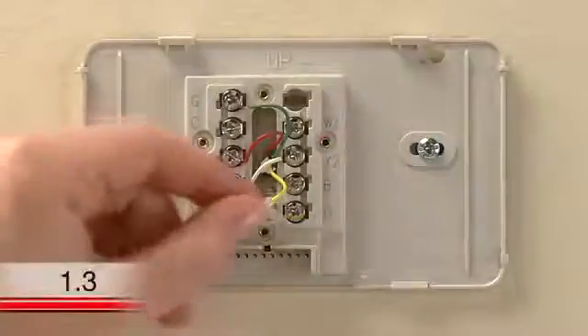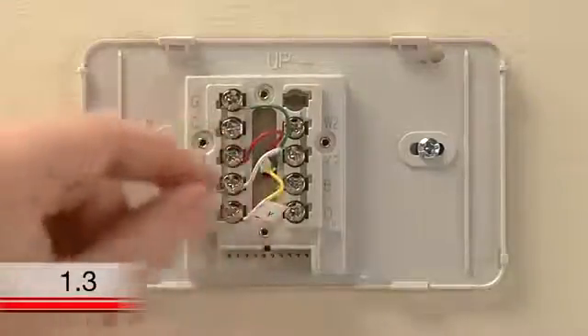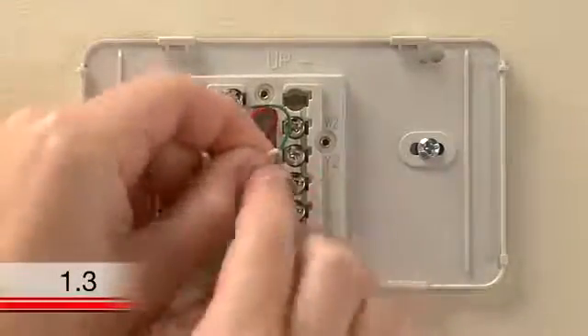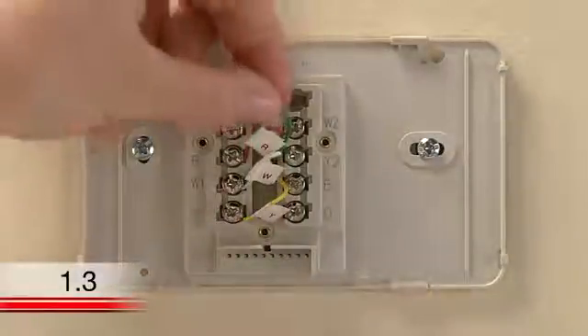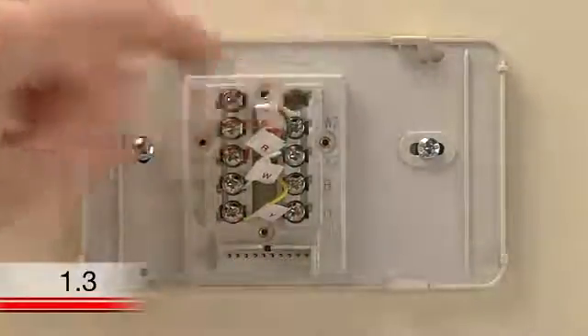Next, use the supplied sticky tags to label each wire according to the letter on the terminal in which it is inserted. Do not label the wires based on their color because wire color does not necessarily indicate the wire's function.